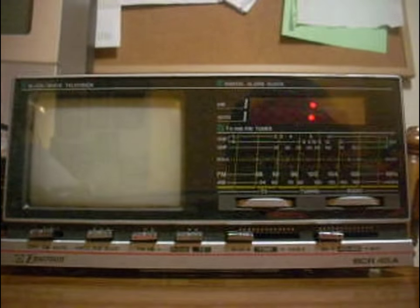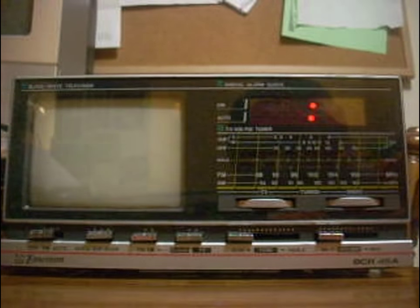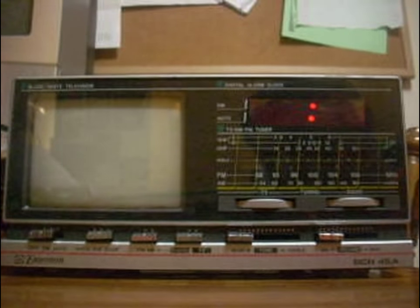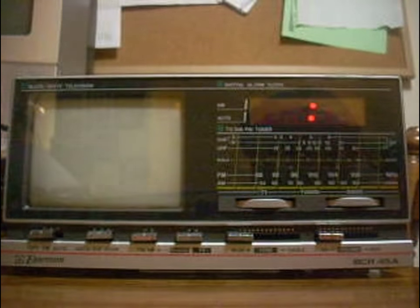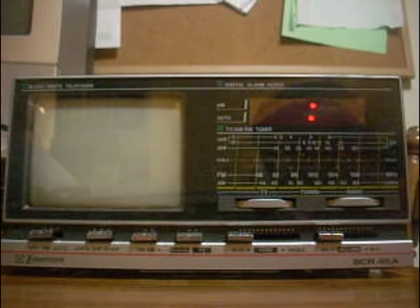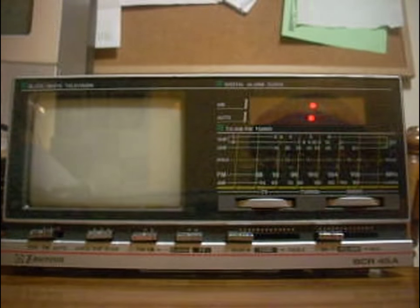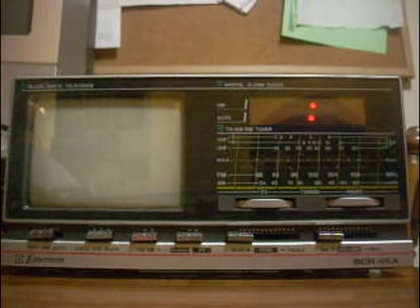Hello, here's a video of a vintage... sorry, don't mind my brother playing Team Fortress 2 in the background. This is a video of a vintage Emerson black and white TV radio slash alarm clock.